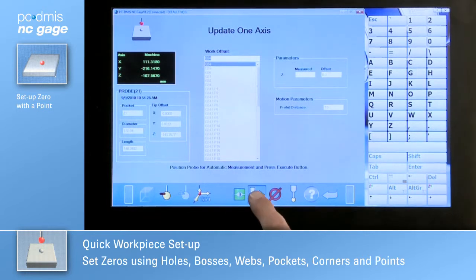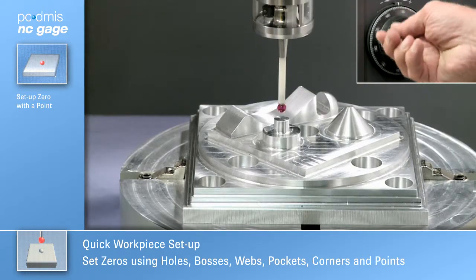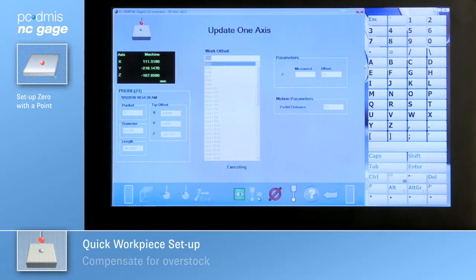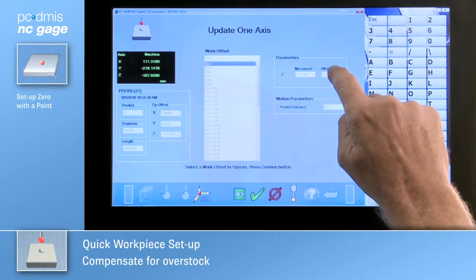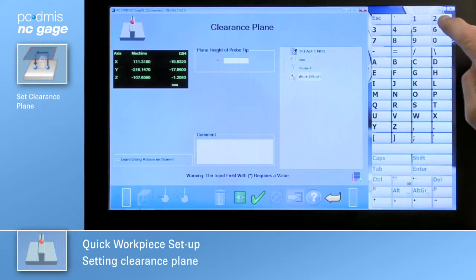Set a zero at a point by jogging the probe to it. NC Gauge probes it and allows you to set a work offset. Need to adjust for overstock? Enter the values and NC Gauge will make the adjustments as well.